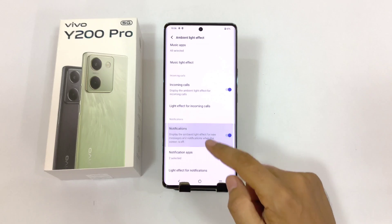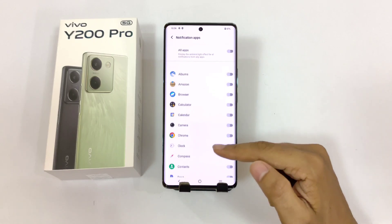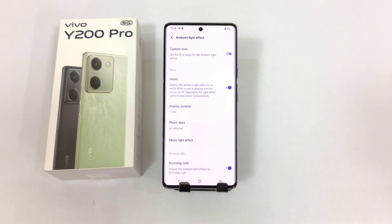You can also enable edge lighting for notifications. Or you can select any specific app for which you want to use edge lighting — for example, if you use WhatsApp, you can enable this for WhatsApp. So that's how you can enable the edge lighting effect in your smartphone.